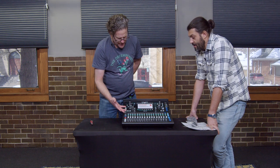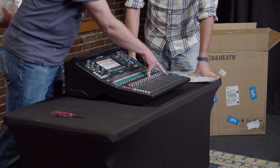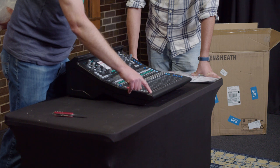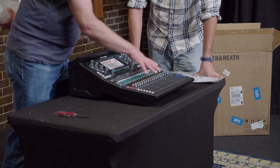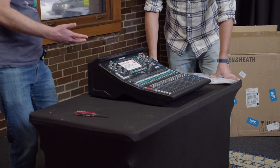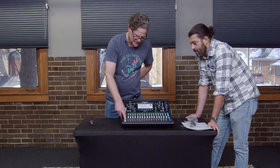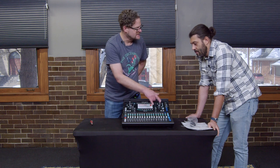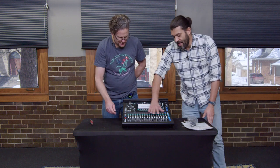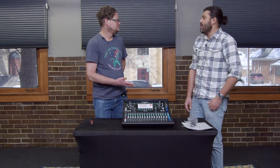The other thing is that while there are 16 physical faders plus a 17th master fader, there are buttons down here which select different layers. So even though there's only 16 physical faders, there are actually something like 64 total inputs available. Layer A would be 16, layer B would be another 16, maybe 17 through 32, for example.